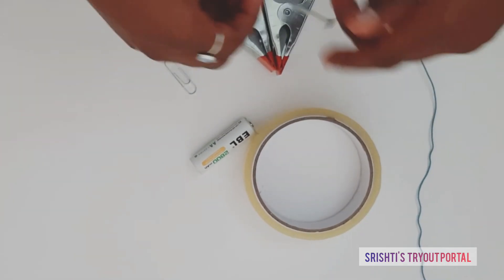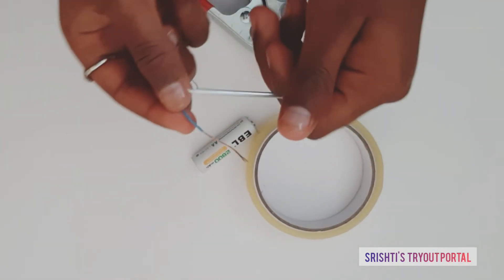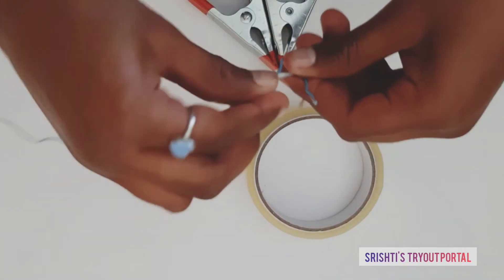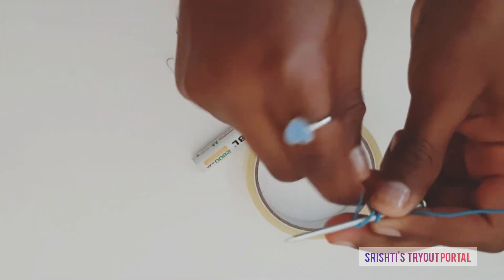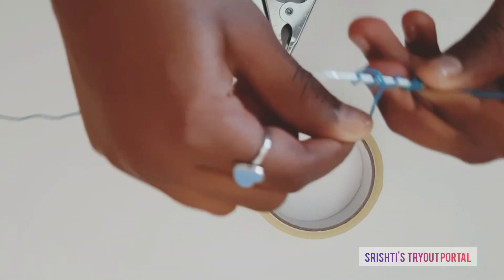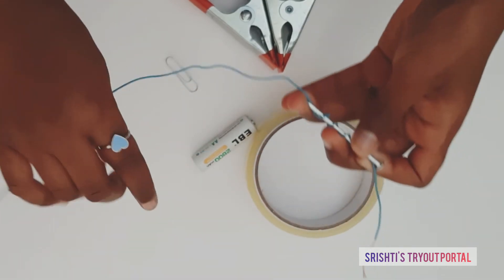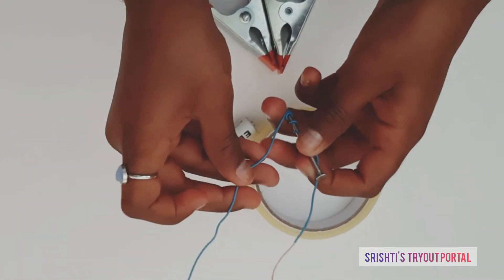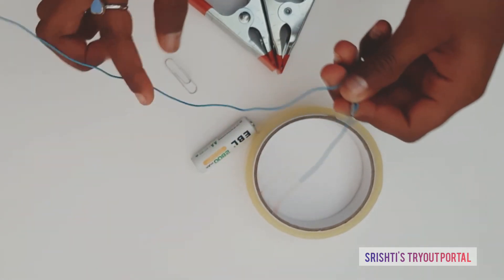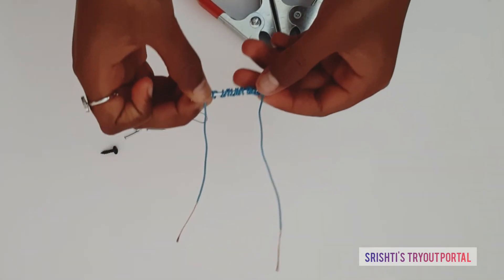First, take the nail and take your insulated copper wire. What you want to do is wrap it around, leaving some space, and go round and round until it reaches the same length as the first one. Like this. Then sellotape the ends on both sides.